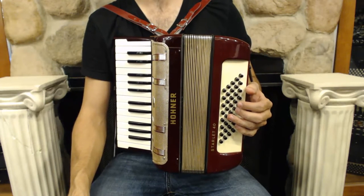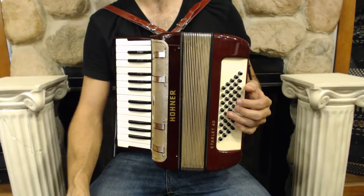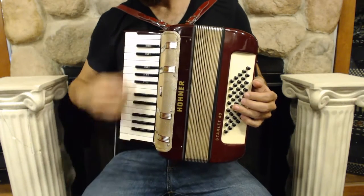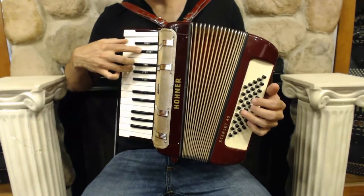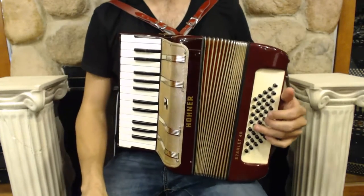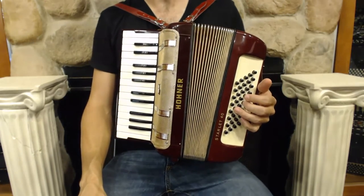Today I'm demoing a Hohner Starlet 40. This has 26 keys in the treble and 40 bass buttons. It has two reeds in the treble, which gives you this lovely musette sound, and four reeds in the bass. I'll play something for you so you can hear what it sounds like.